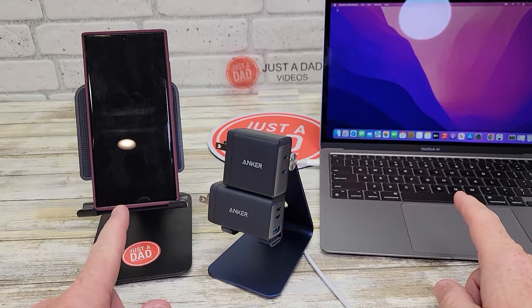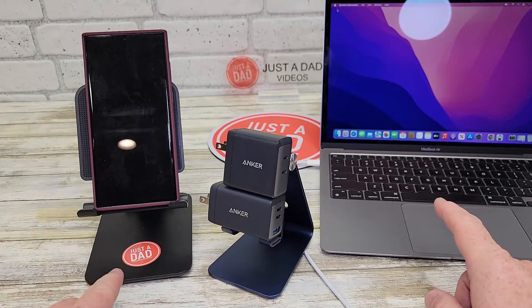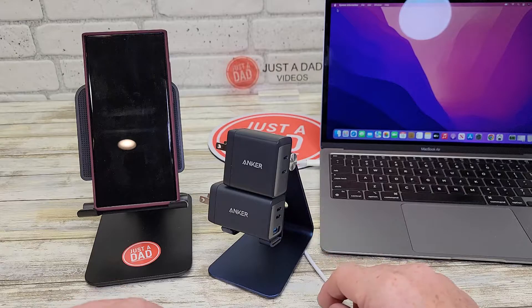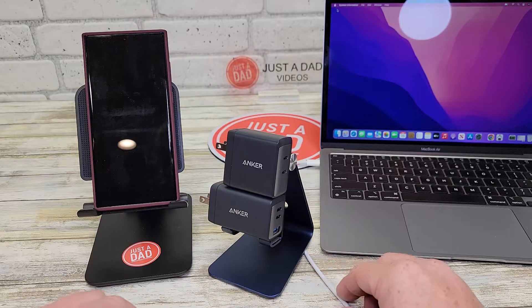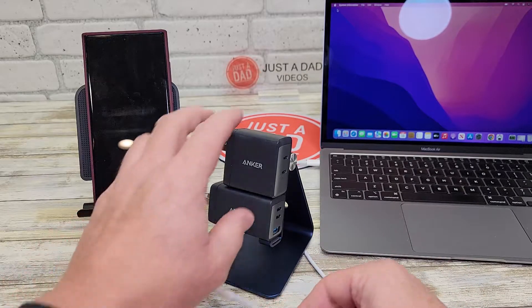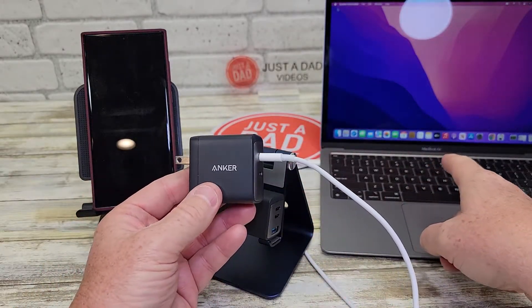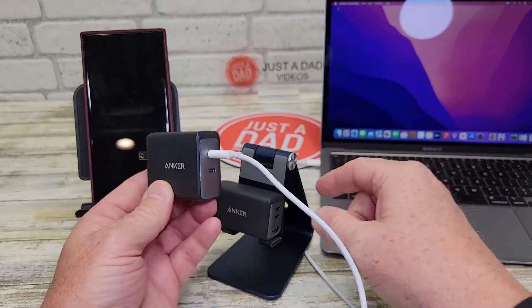Here I've got a MacBook Air, a Samsung S22, and an iPhone. I'm going to show you how they charge all of them. But in order to get the full 65 watts out of each one, you can only use one port — so even though this has two ports, to get the full 65 watts going to the MacBook Air, I can only use one port.